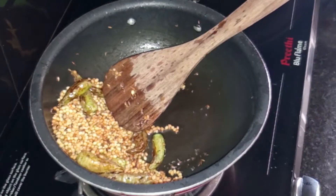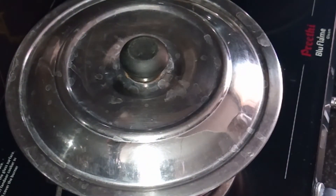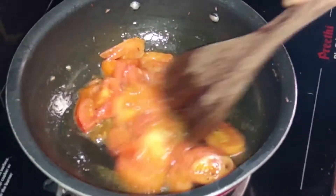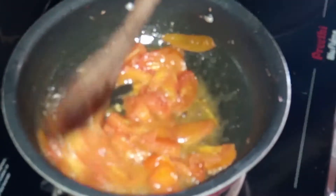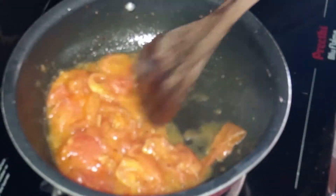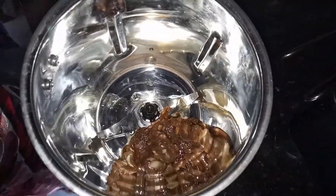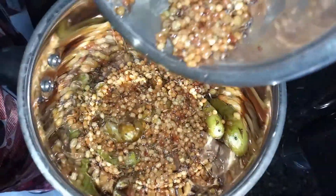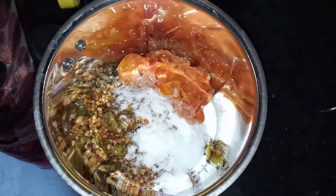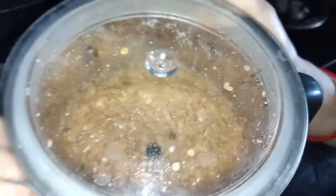After the water is done, put a cup of milk and mix it again. Put a cup of milk and mix it. We will be able to test the water using domino, but not just the droplets.